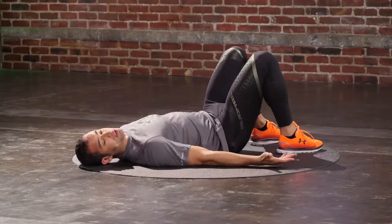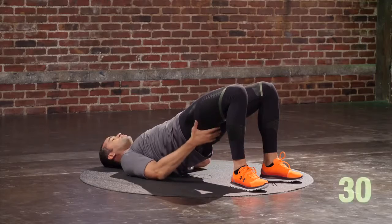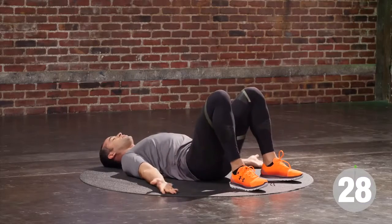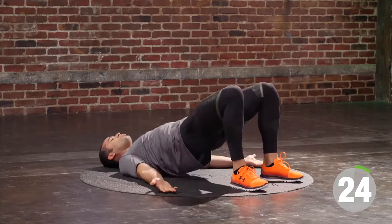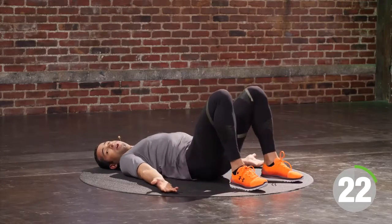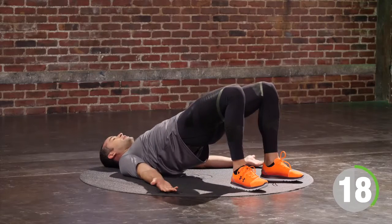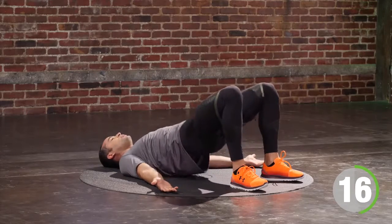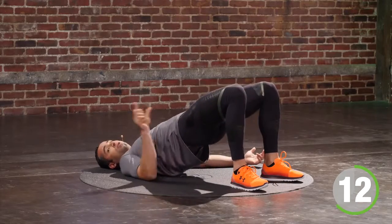We've got 30 seconds worth of work. Exhale, I drive my hips up, squeeze my butt, squeeze my ribcage together. Inhale, touch them on the floor. Exhale, drive your hips to the sky. As long as you're breathing and we're moving, we are safe. Inhale on the way down, exhale on the way up. Squeeze your ribcage so you are tickle-proof. Exhale, squeeze your booty so you're pinch-proof.